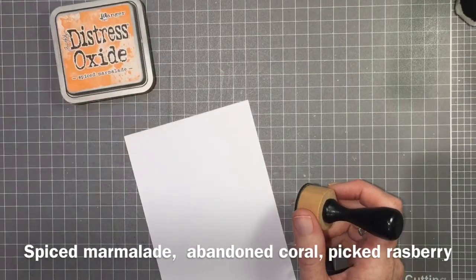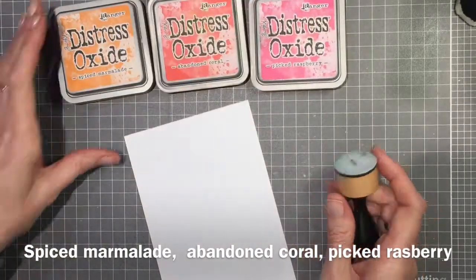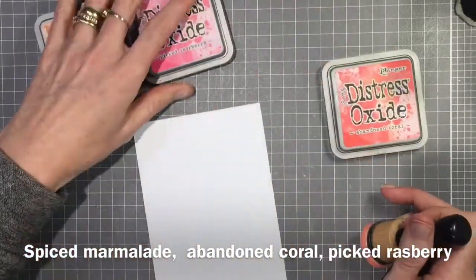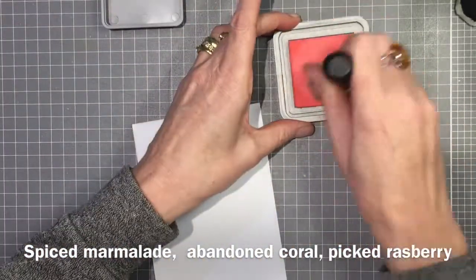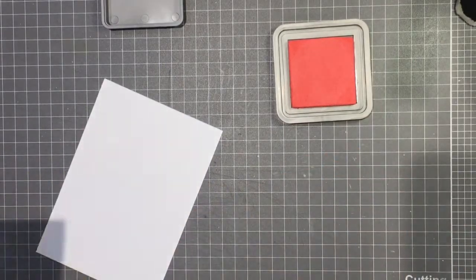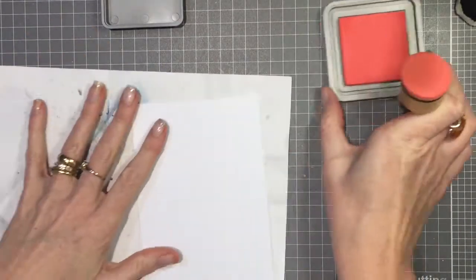I'm just going to start with my smooth white cardstock. I've got Spiced Marmalade, Abandoned Coral, and Picked Raspberry, and I'm going to start with the Abandoned Coral ink and just start layering that onto my paper.